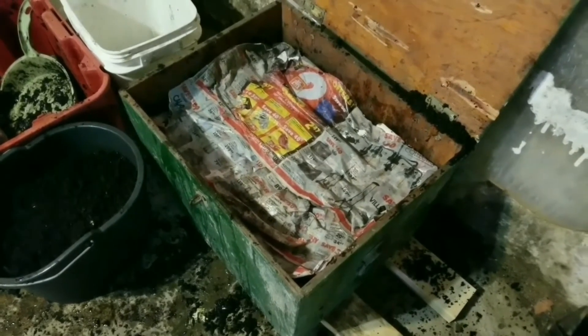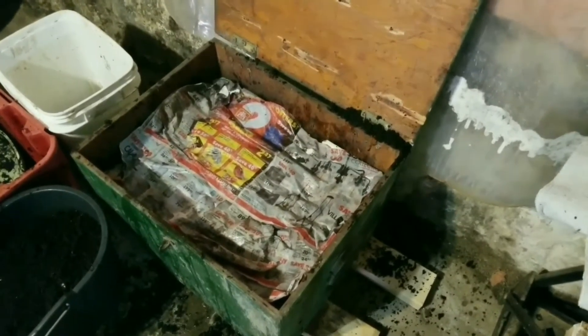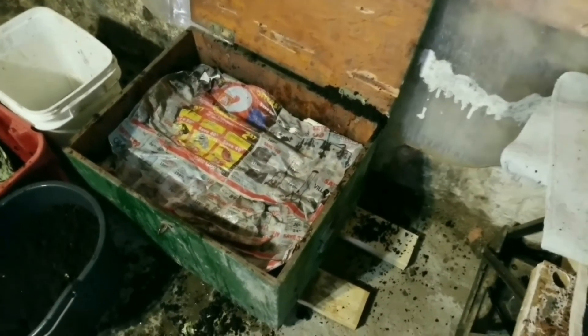When you feed your worms, lift the layer of newspaper, add the food, fluff it up so it's nice and loose, and then replace the paper. If the paper is feeling dry, you can replace it with fresh wet paper or re-wet the existing paper. The paper should be replaced every couple of weeks or so. If you feel the bedding is getting too dry, you can wet it down with a spray bottle. You don't want to over-wet it.